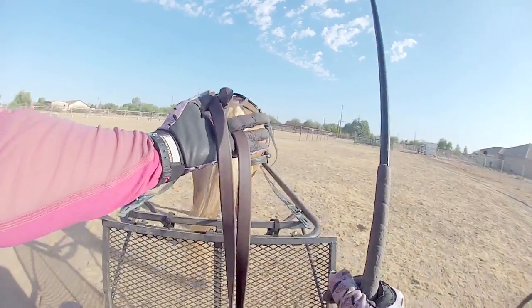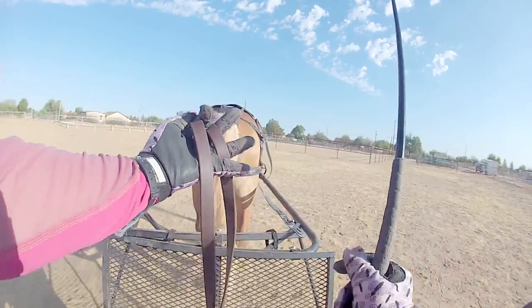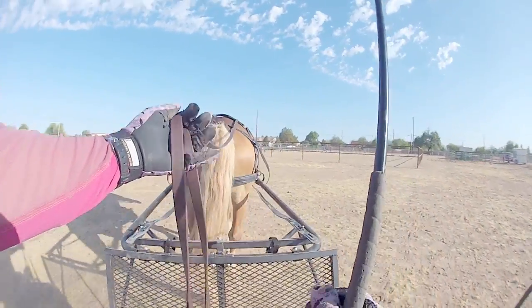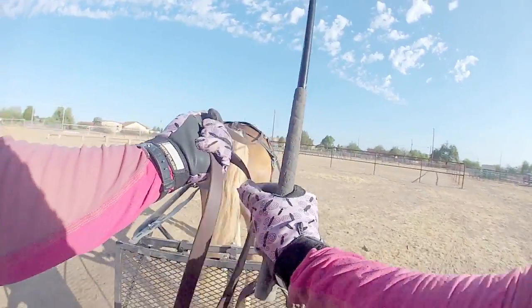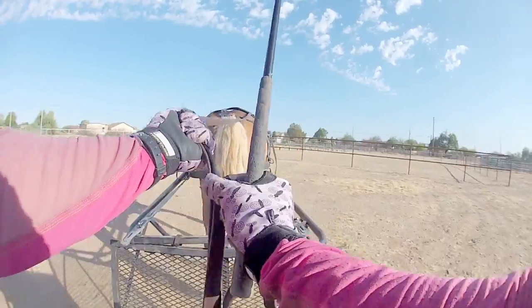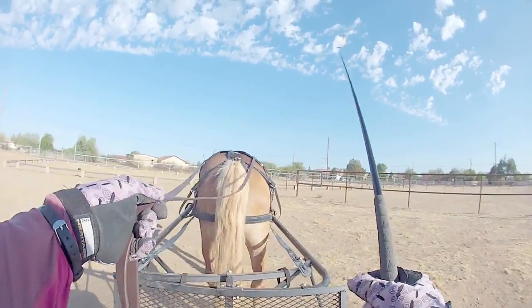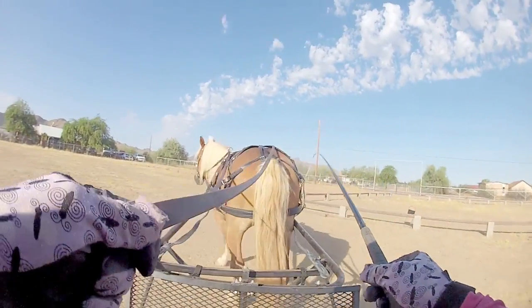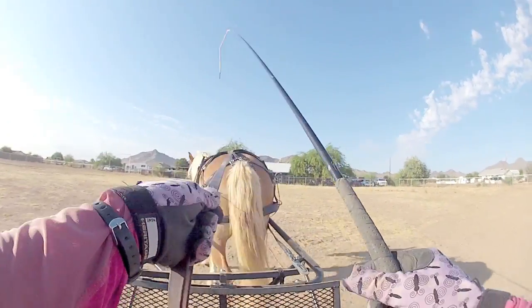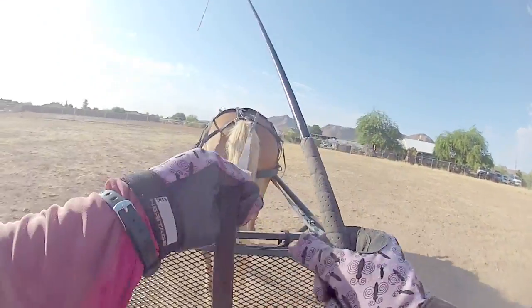Another thing I'll do — when I have the lines going around one finger, I'll often put my left line in between my pinky and index finger. That way when I go to grab to adjust my lines, they're a little more separated versus right on top of each other and having to split them. That's why I like this grip a little better — it allows a lot more freedom of my whip, which means less confusion for her.